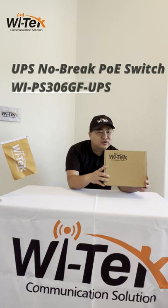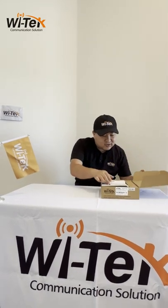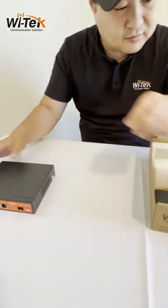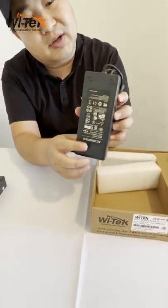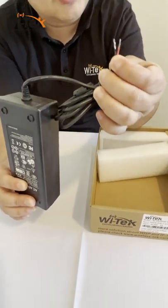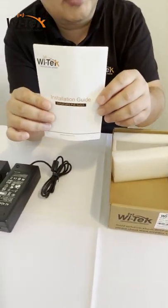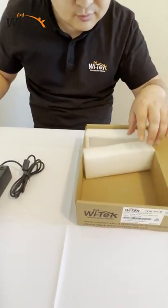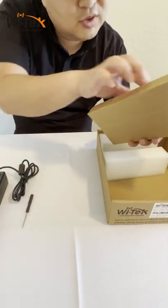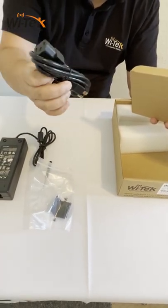Why is it named the Solar UPS PoE switch? Because the PoE switch can be powered by a solar panel. Let's open the box and see what's inside. First, this is the Solar UPS PoE switch. It includes a power adapter — a little different from a normal one; it's not a DC jack, it's a two-line type and this side is AC. There's also a QIG that guides how to connect it. In the accessories, there's a screwdriver, a wall-mount case, and a US standard AC cable.